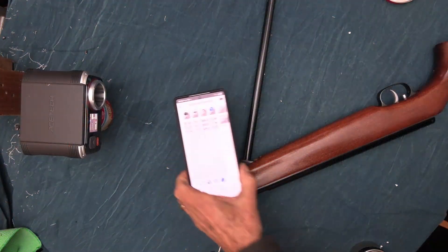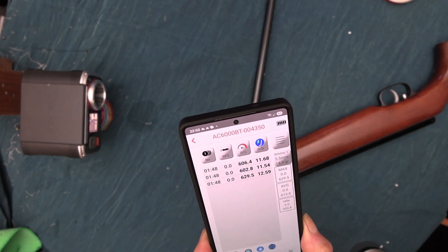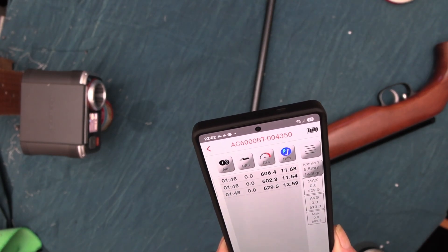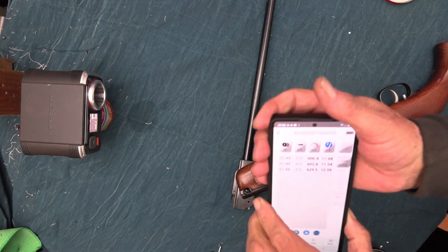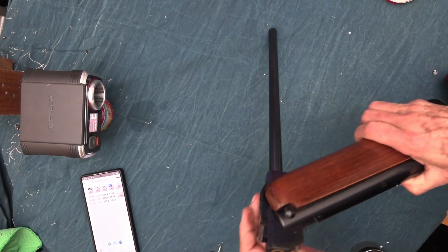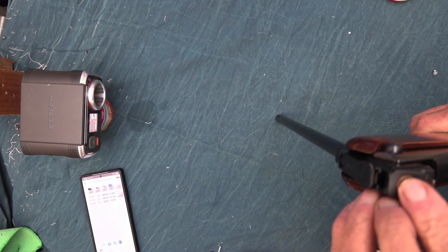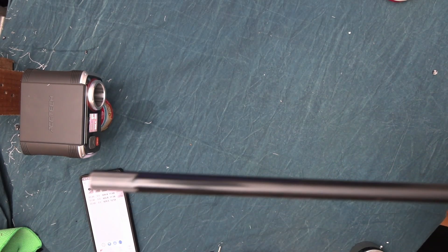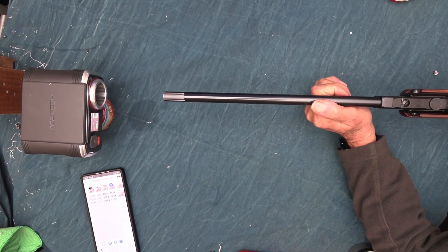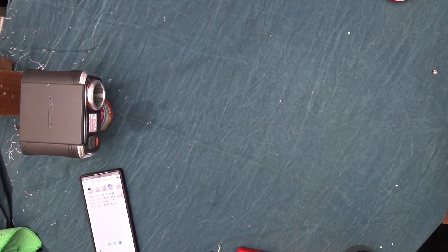602. The muzzle energy so far: 11.68 and 11.54. The first one was 12.59 and that's probably because there was a little bit of oil in there. We'll try another Crosman. 614 — 11.98, so it's very close.